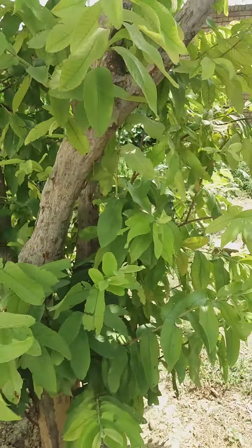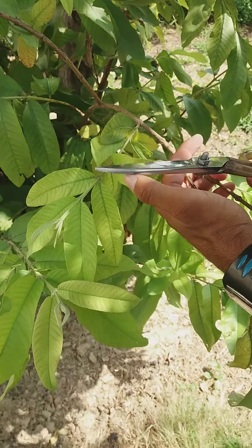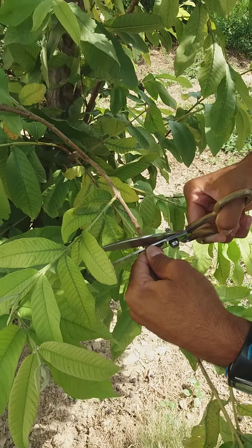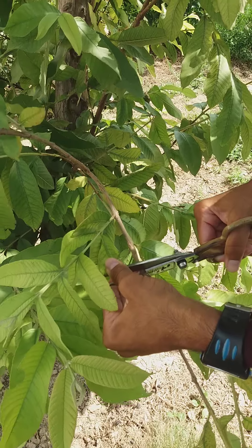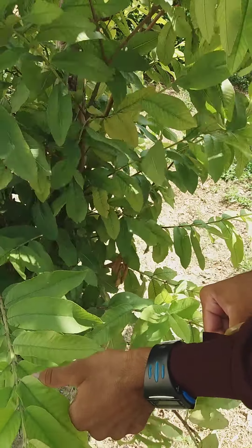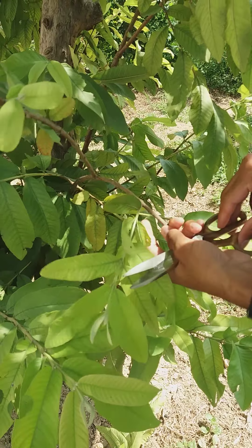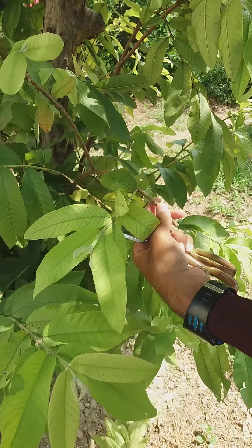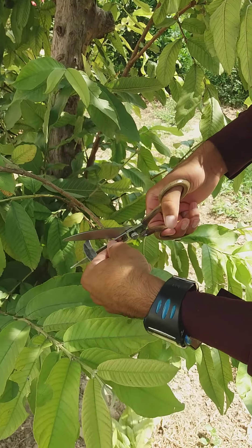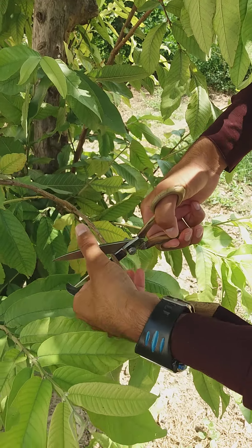I will show you how to perform this practical. First of all I will cut it like this. This is too difficult because there is no proper tool available. Then we use a knife to cut the upper side. We take a small scion of this plant.